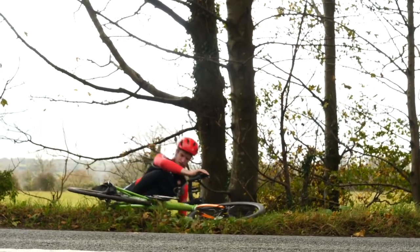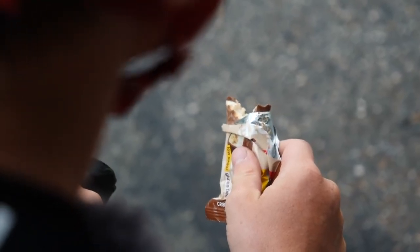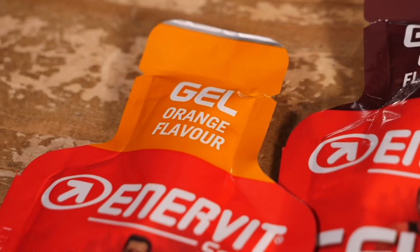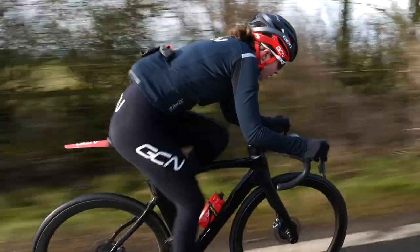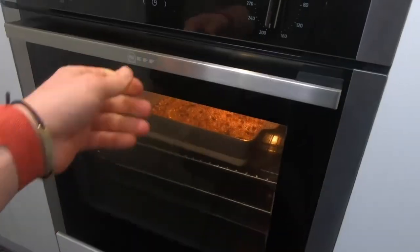Not fueling properly can lead to the dreaded bonk where your body just completely runs out of energy and you will eat anything to get that energy back. We want to avoid this at all costs, and fueling your body is an easy way to do that — it's going to have a massive impact on your performance. We all use pre-packaged bars and energy gels, and they're great, but if you are riding long distances or long races or long training rides, it's good to have a balance of real foods too.